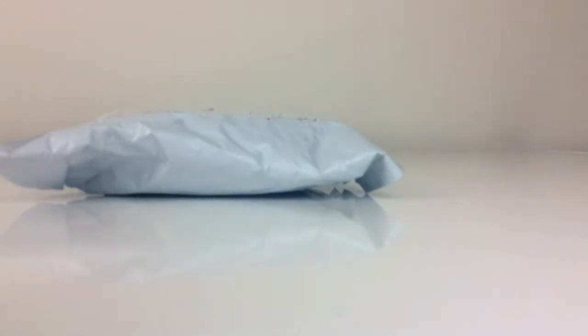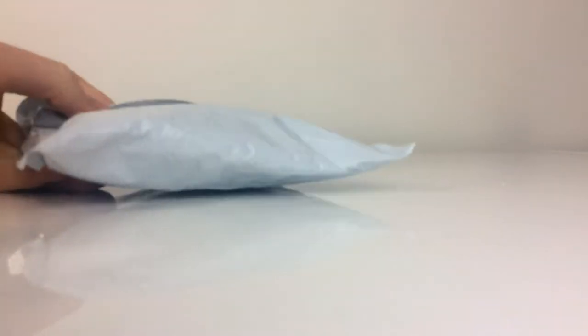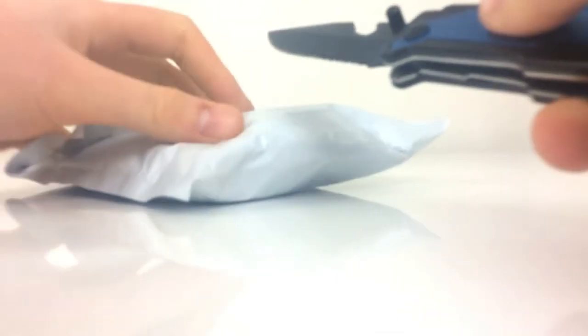Hello LEGO fans, what's up? It's me Harry from H2K Studios and today I'm going to be unboxing LEGO knockoff figures that I got in the mail. So let's unbox these figures.